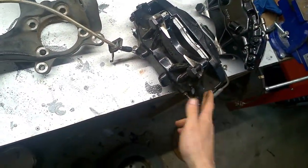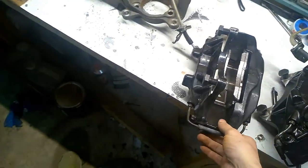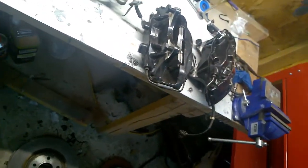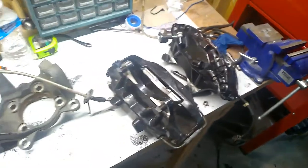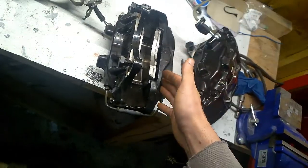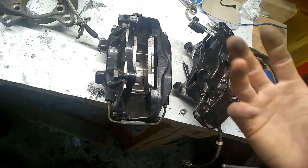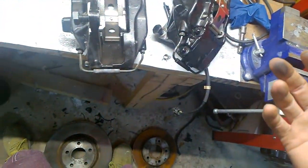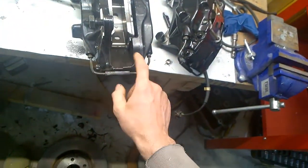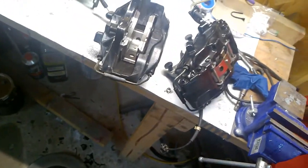I'm debating if I should paint them or just clean them really good. A lot of people say why not go red - Brembos are meant to be red and yellow. But I don't want to paint them with spray cans and do a half-assed job. What I'll probably end up doing is powder coating them and doing it the right way. I still have to decide on that.